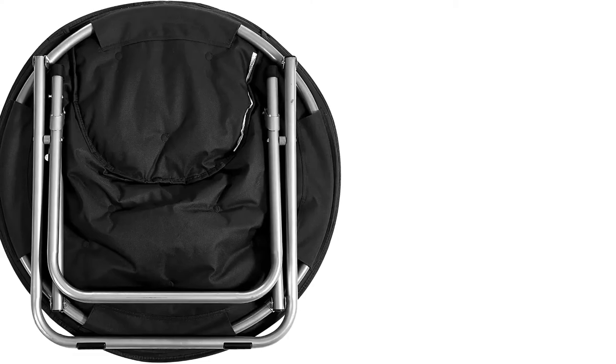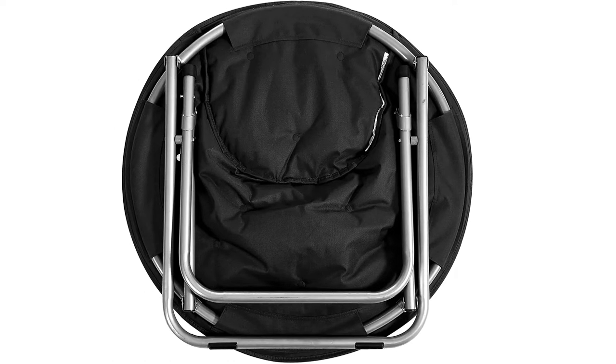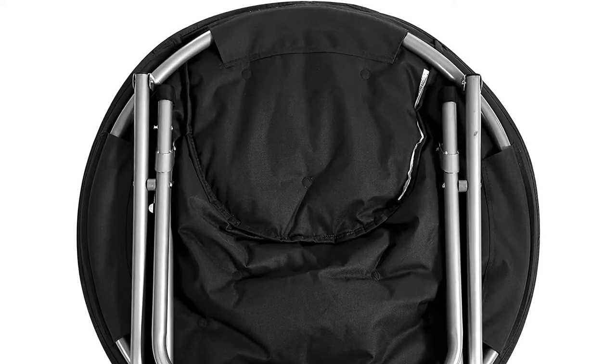The cover of the chair is removable and easy to wash, which makes it easy to maintain the chair looking in good shape. Sleekly designed, you can use the chair to update the look of any room.